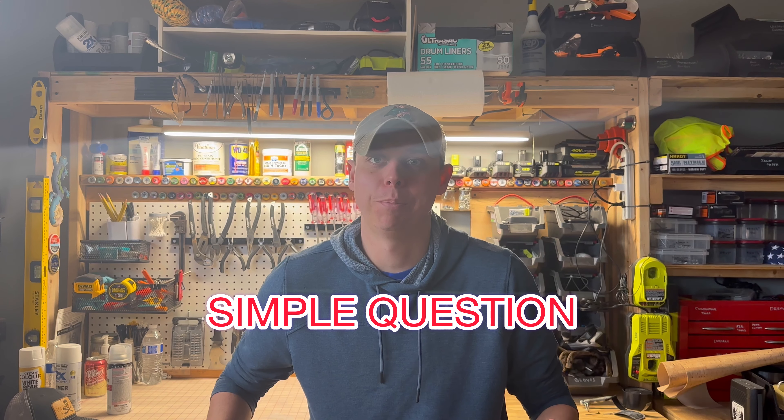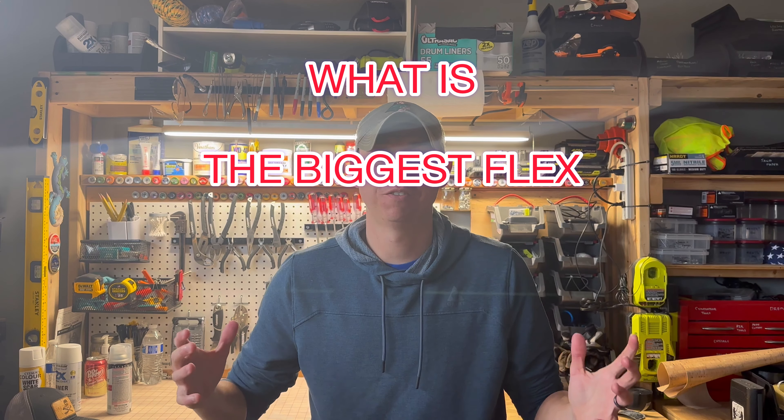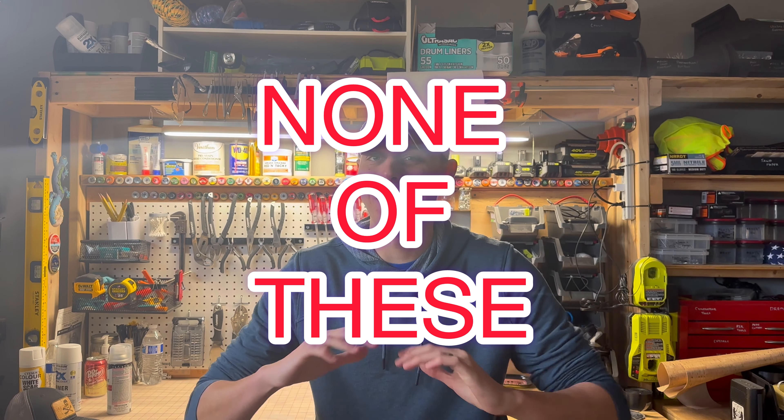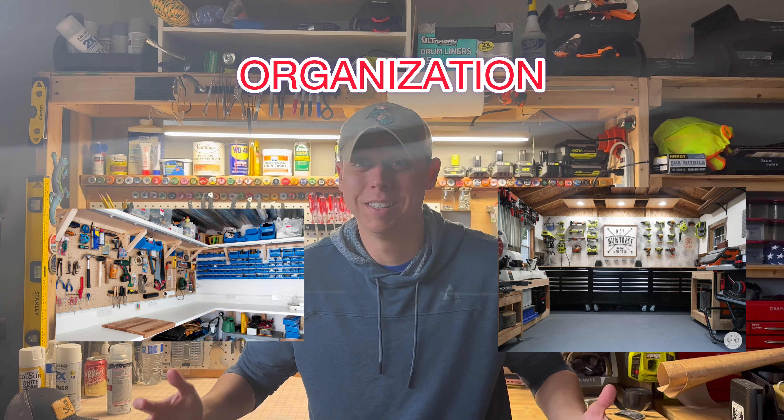I'm going to start this video by asking a simple question: what is the biggest flex in a guy's workshop? Is it the type of tools he uses? How many tools he has? How big his workshop is? I would have to say it's probably none of these things. Probably the biggest flex at any guy's workshop is organization.